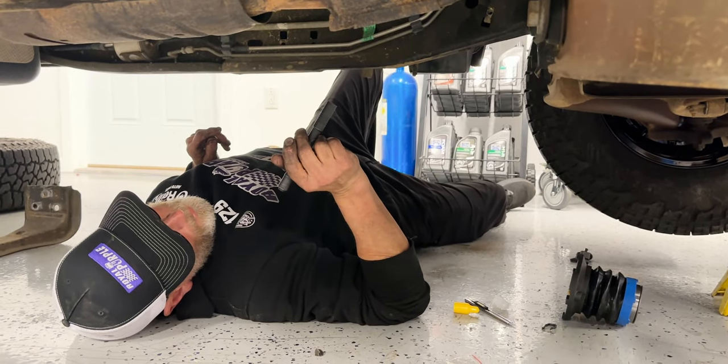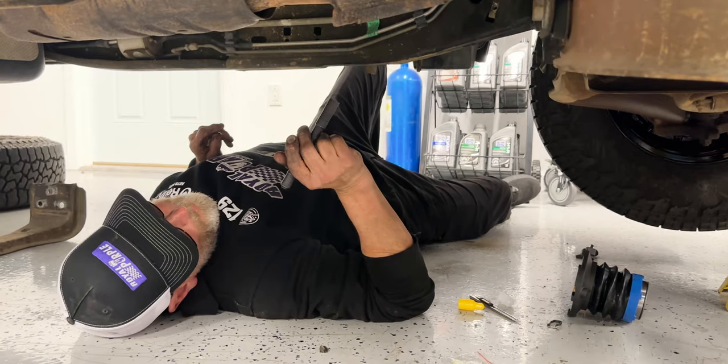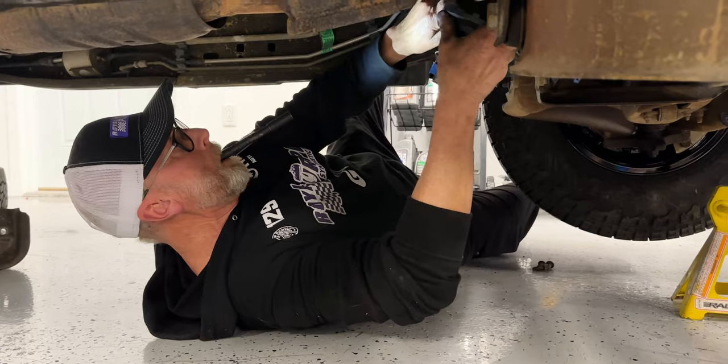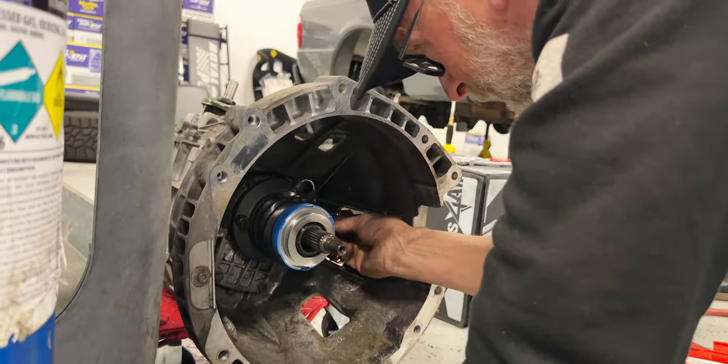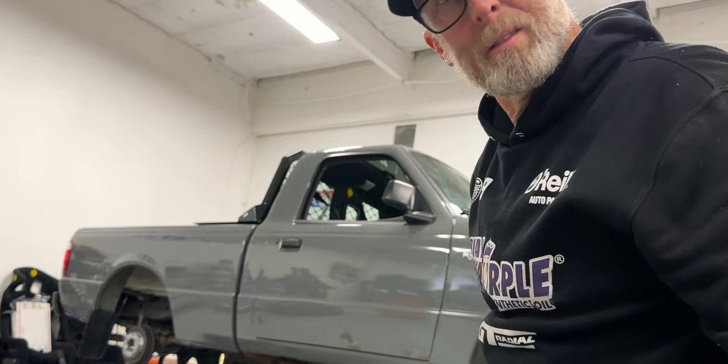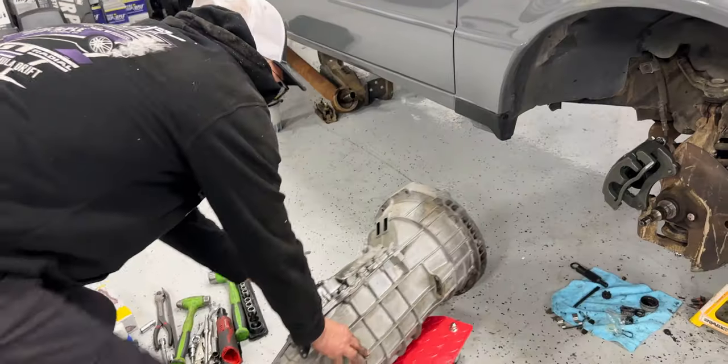This is still the slave cylinder issue — we're seeing if the new one fits. It does fit, it works. I hope this is the magic fix — I have a good feeling about it.